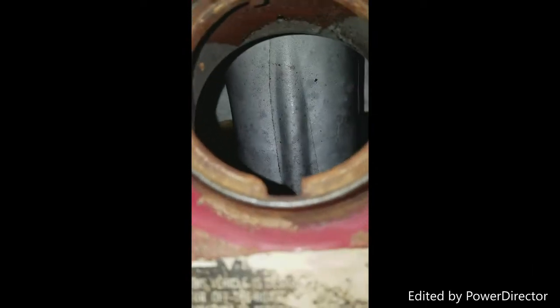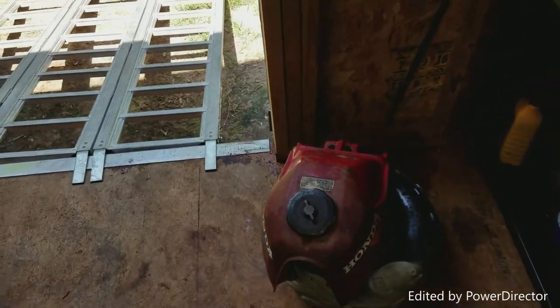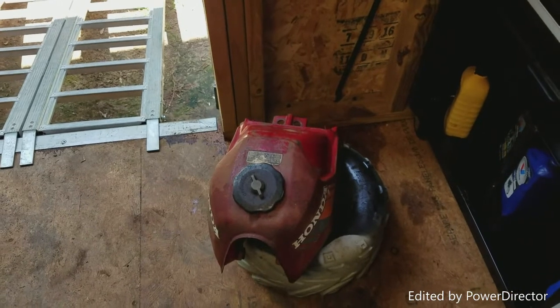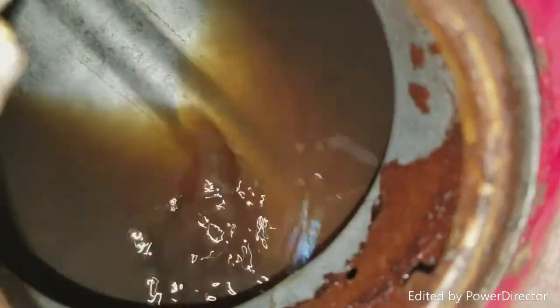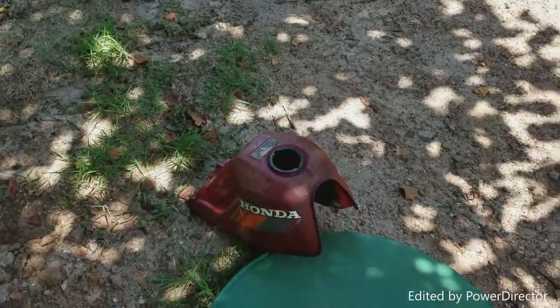Looking pretty nice in there. About to rotate it for hopefully the last time and then it should be ready. It's been about four or five days altogether with the rust remover in the gas tank. I've rotated it to get pretty much all the sides that I could, so I think it's about time to drain all the rust remover out. Just thought I'd quickly show how filthy the Vapor Rust got — pretty dirty, but it did a pretty good job.